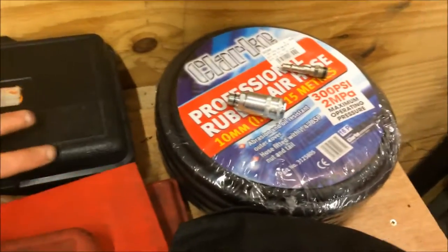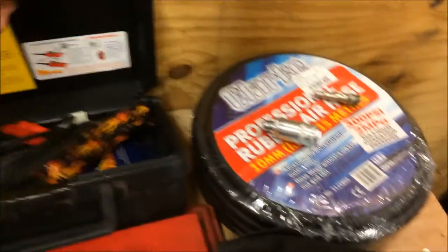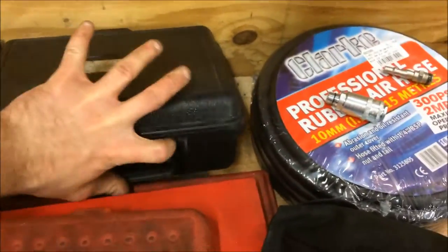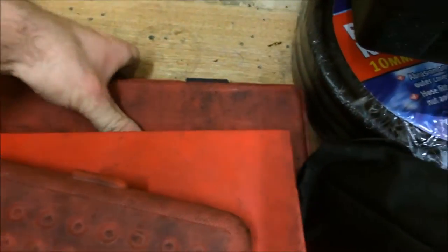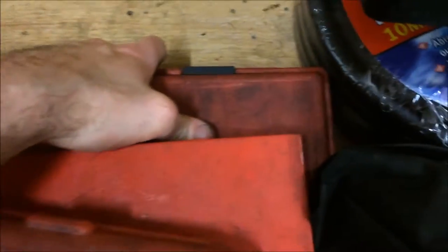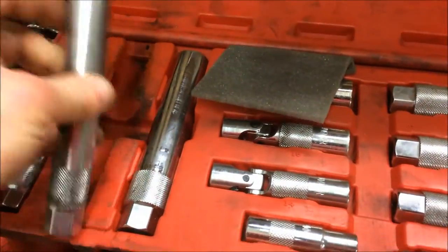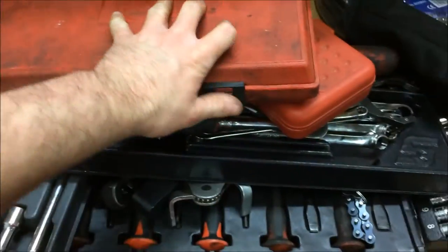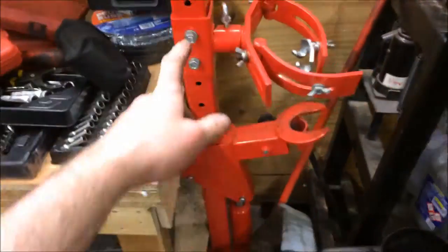I can't remember if I did a video on the Power Probe — that is a decent tool for auto electrical stuff. That red box is just a cheap female torch bit set. Mack tools spark plug sockets — the long reach ones. I've had these since 2012 so they've had quite a bit of use. Coil spring compressor.